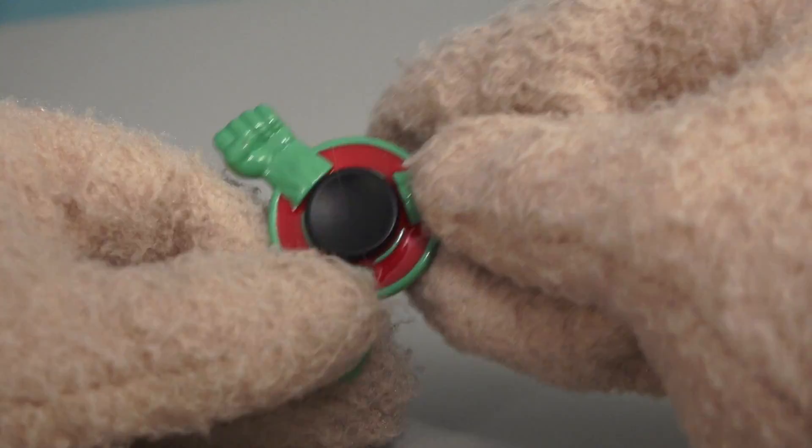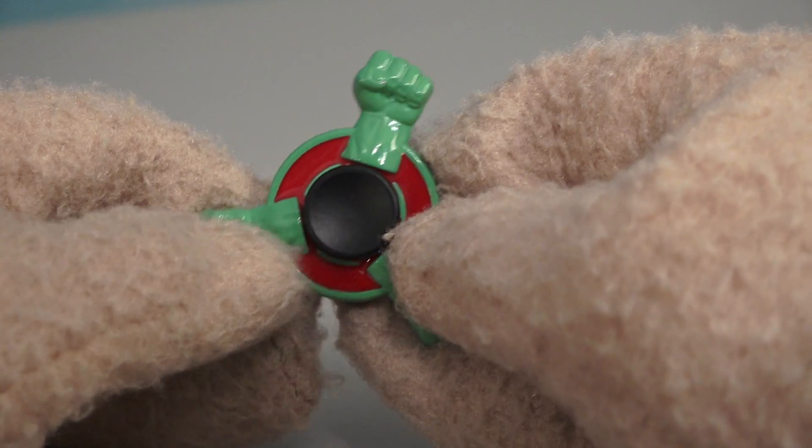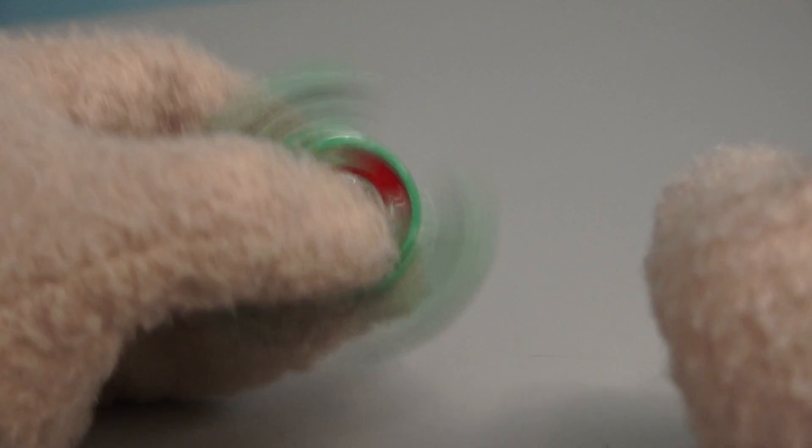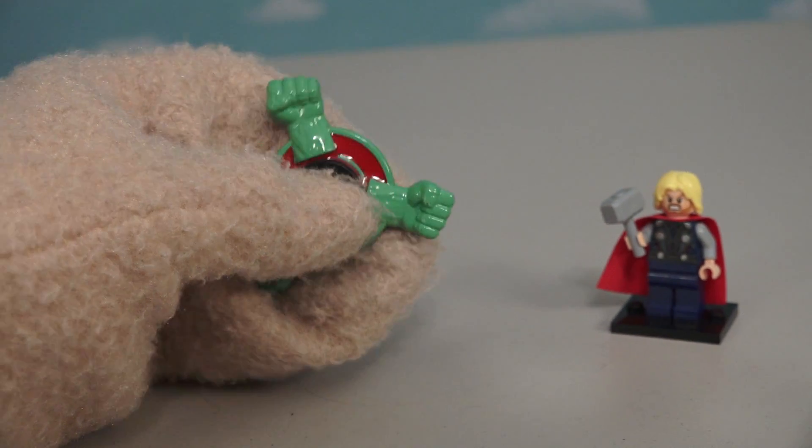Next up is a fidget spinner of the Hulk! At first glance you might not realize this is a Hulk fidget spinner, but once you look at the arms, you'll see — I'm the Hulk! Not only does this spin well, but this also smashes well! Hulk smash!